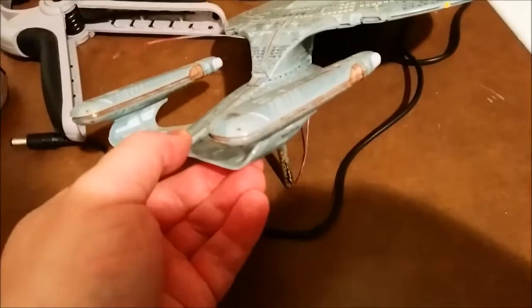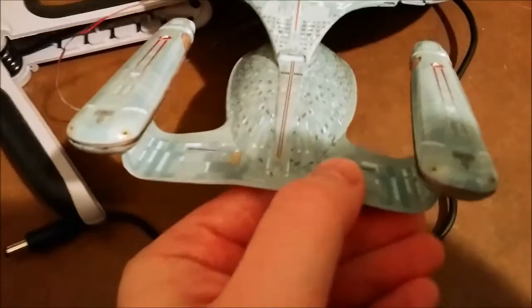I don't think the Enterprise is going to survive this. I had a crack along here, but apparently it's much worse than I expected — it actually goes around the whole thing. You can see it flopping open right there.